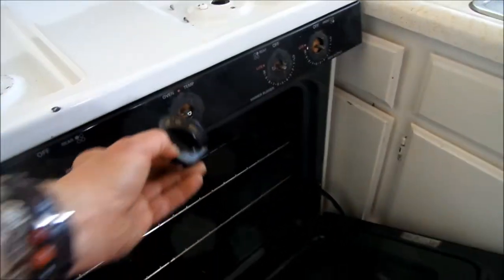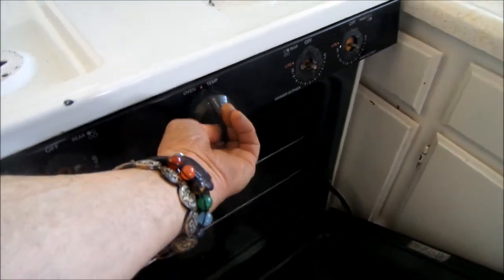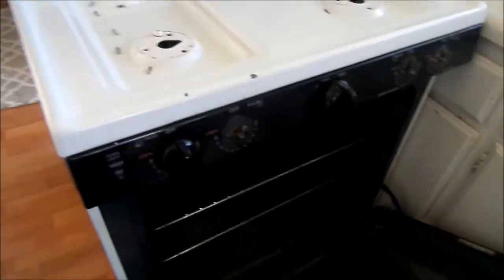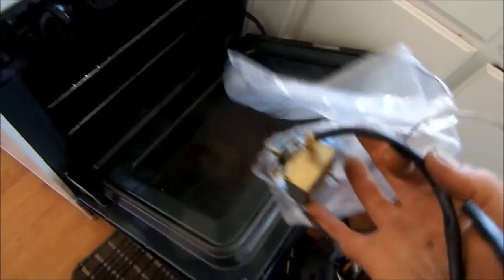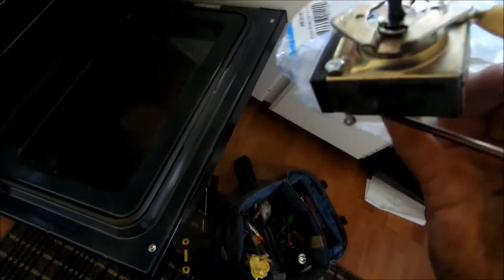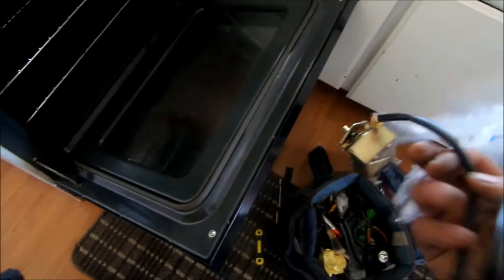I've seen a couple of these have bad control switches. Either the control switch will not allow it to come on, or it will come on intermittently. To replace this thermostat, this is basically what the control looks like — it's an on-off switch. It has two connectors on the side for the on-off controls.